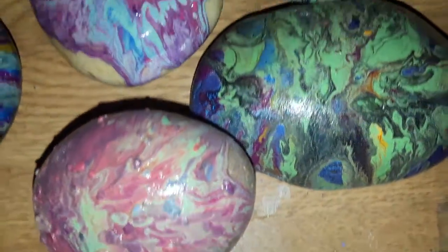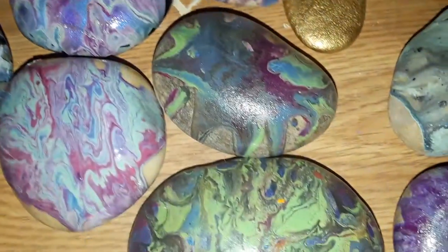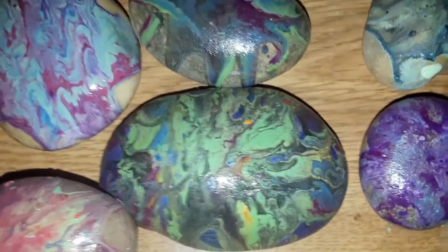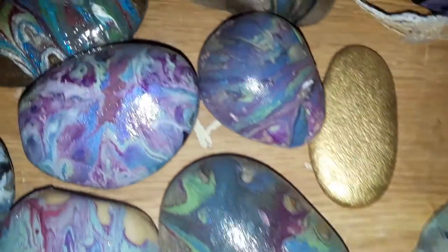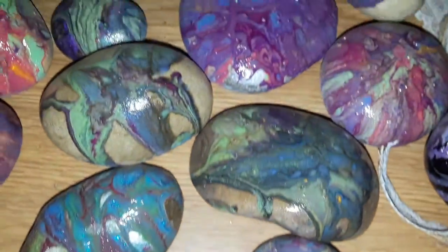And the stuff that I put on these that makes it so shiny, I'll show you in a second when we're done. But I also used the spray-on. I'll show you what I used.